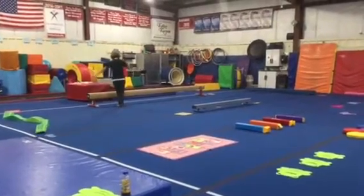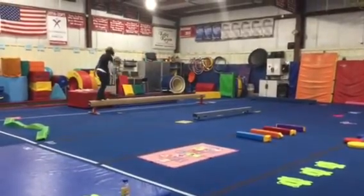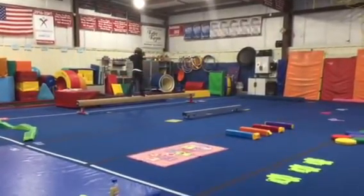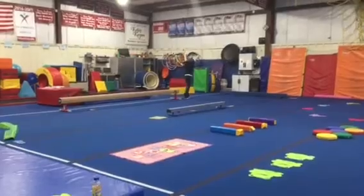Station two is on our high-low beam. We're gonna do a proper mount: hands on, leg over, toes, knees, stand up tall, arms out to the side. We're gonna be doing passe walks over the sparkly butterflies — stepping over, foot up to our knee, and step over the butterfly. Then a straight jump, dismount, and safety step.